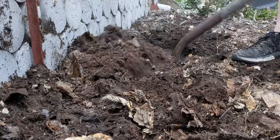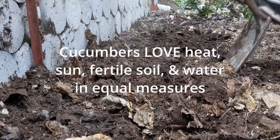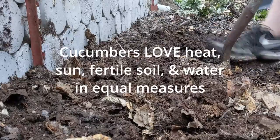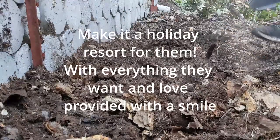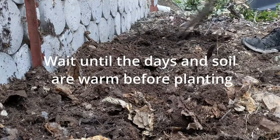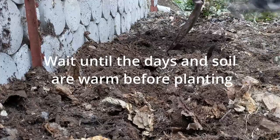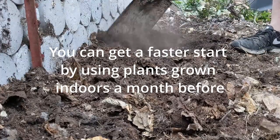This is straight eight cucumbers, so we're going to grow it up a trellis. They only get two or three feet high, so it's not like an eight-foot trellis or anything like that. We can grow it up a short little trellis right here on this wall. We put this compost down and that didn't cost nothing.